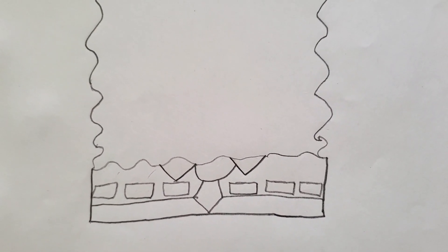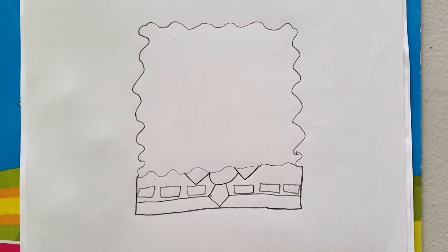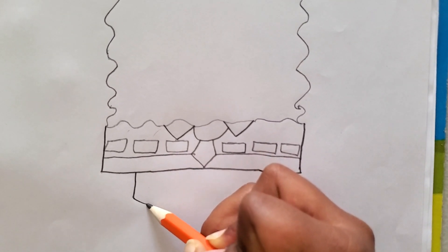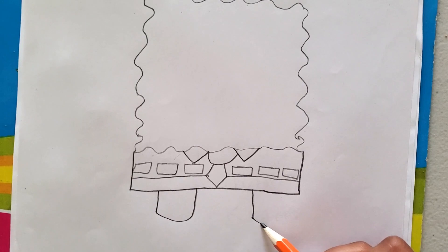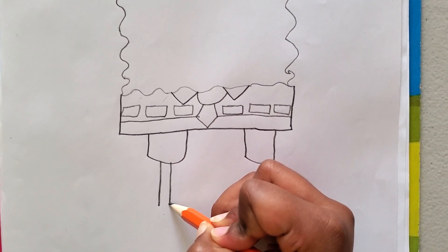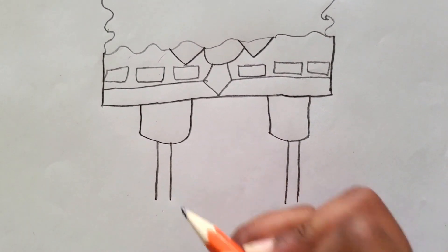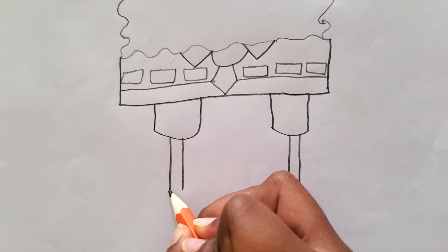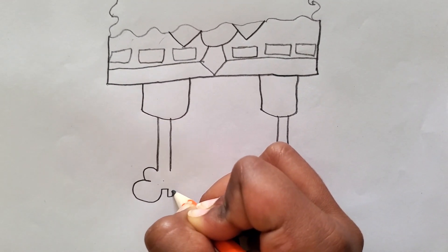Now let's draw his feet — of course SpongeBob needs feet so he can go to the Krusty Crab. They're kind of balloon-like. We're going to start from here, draw a slight curve, and then draw back up. Draw a straight line, a curve, and then back up, so we draw two straight lines. SpongeBob's feet are kind of skinny, so we can make it like that. Now let's draw his boots — his boots have little high heels. So they're just like bubbles: one bubble and two bubbles. I can go a little bit up and then come back down like that to make his heel.